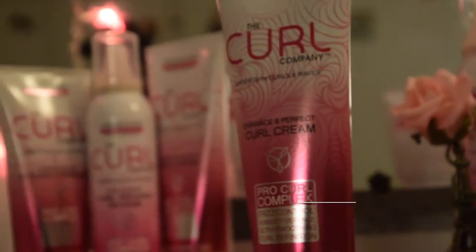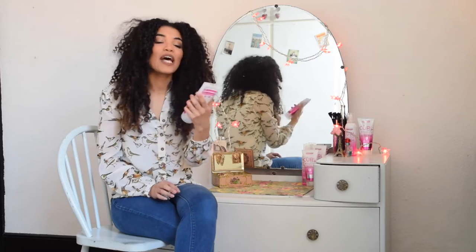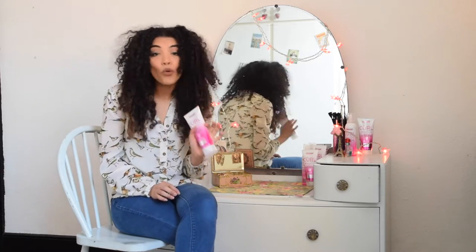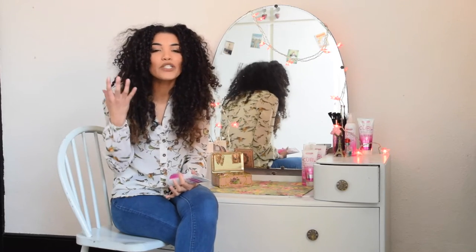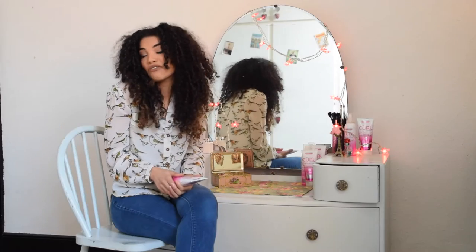Hi everyone, I hope you're all well. Today I'm going to be showing you how to get the best out of the Curl Company Enhancing Perfect Curl Cream. This product is suitable for all curl types and it's fantastic for adding much needed moisture to dry, thirsty hair. It's really my go-to product for creating beautifully defined curls.